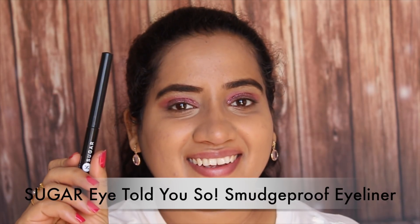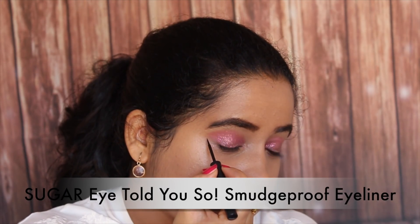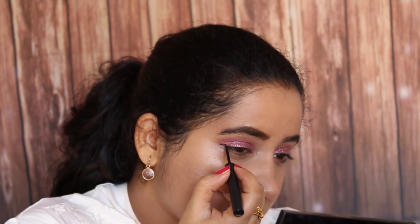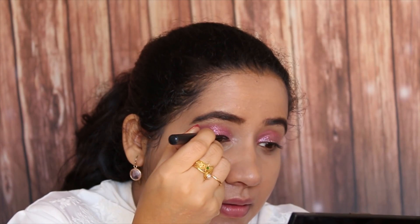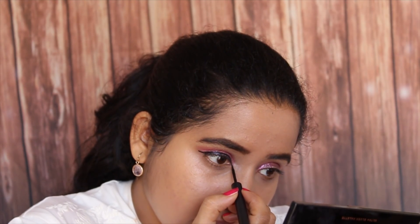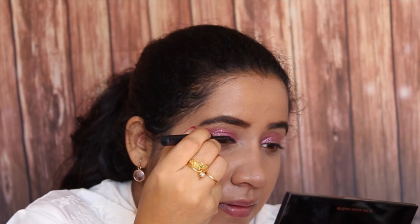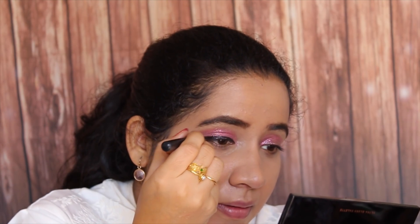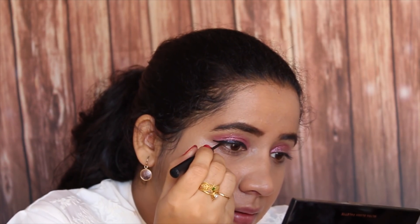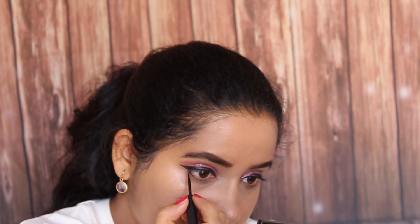Then I am going to use this eyeliner from Sugar. This is my favourite eyeliner and I am going to create a wing liner with it. This eyeliner is really beautiful — it has that jet black colour, and it's very easy to create a beautiful wing liner with it. This eyeliner stays for as long as you want and doesn't smudge at all. So if you are looking to spend on a good eyeliner, I would suggest this one from Sugar.